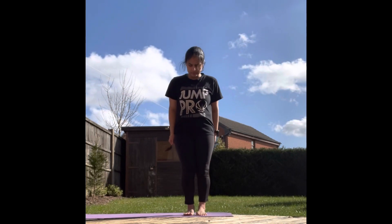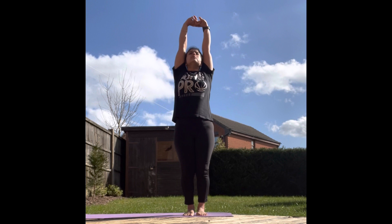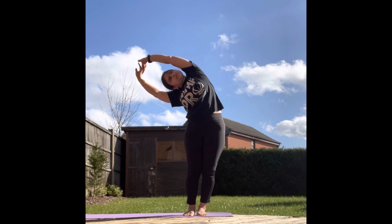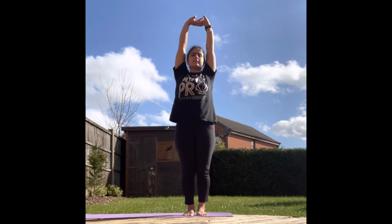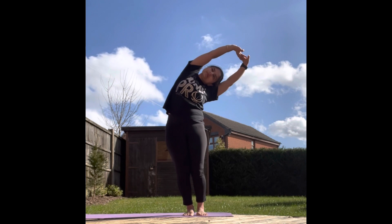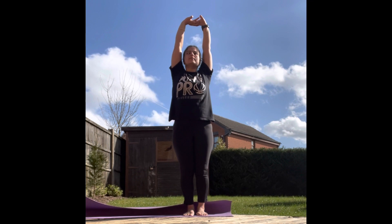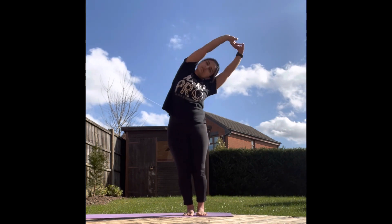Let's prepare for Tiryaka Tadasana. Interlock your fingers, inhale and extend your hands upwards. As you exhale, move your hands to the right direction. Hold in this position for a few seconds. Inhale and come back to the upright position. Exhale and move to the left direction. Hold for a few seconds in this pose. Inhale and come back to the upright position. Now let's do this asana for nine more times. Synchronize your breath with your movement. This asana exercises and massages the side of your waist.